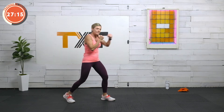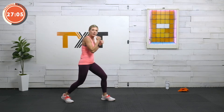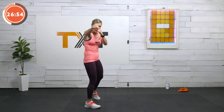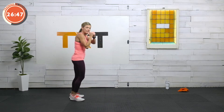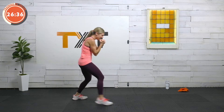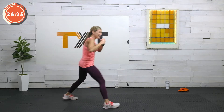We're going to go into a double jab next — add a little step. It's going to look like this: step forward, jab, jab, slide back. Step forward, jab, jab, slide back. Here we go — step forward, jab, jab, slide back. You can pick up the pace. I feel like I'm dancing. Five seconds — three, two, and one.